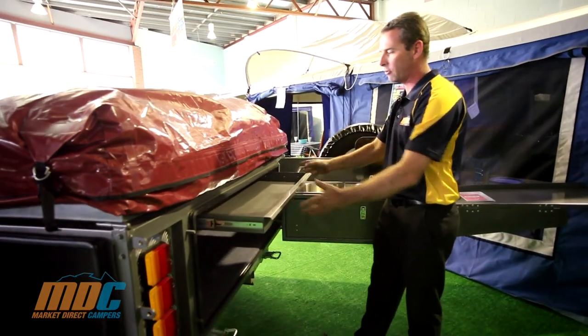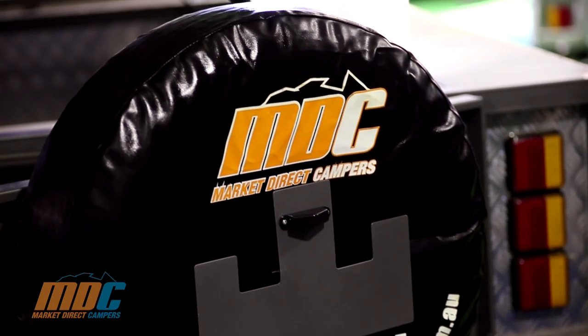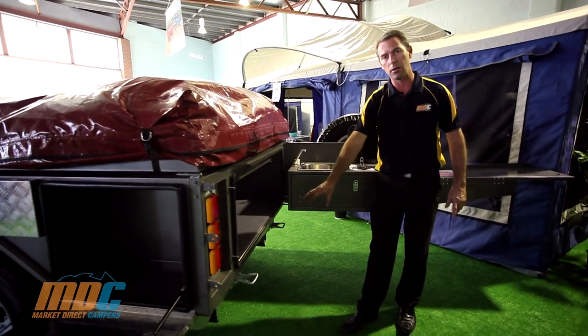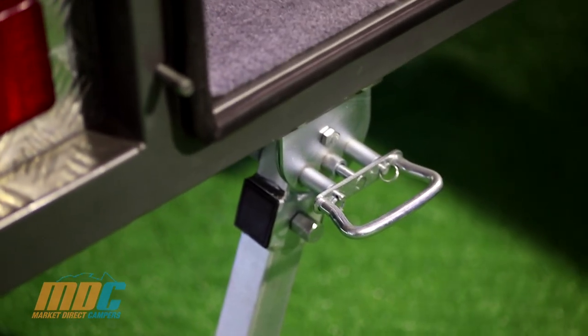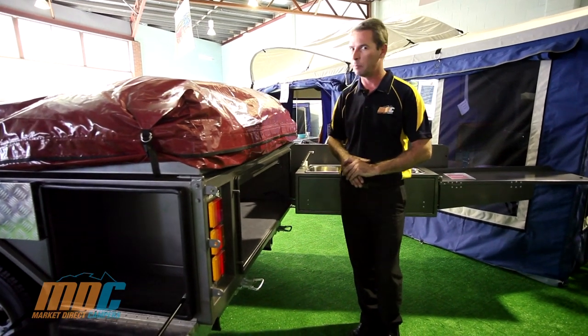Slide the utensil drawer out — it's a great little tray for all your incidentals and cutlery. On the Step-Through, you've got triple tail lights and heavy-duty drop-down stabiliser legs, front and rear. Because the tray is a little bit longer, these stabilise it up a bit better for you.